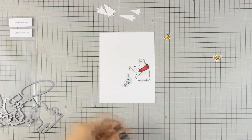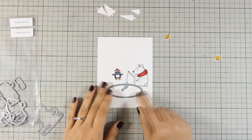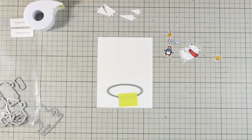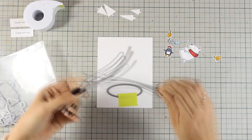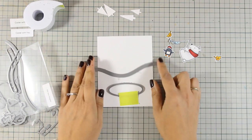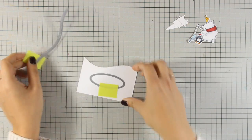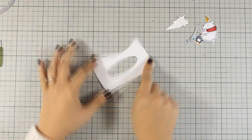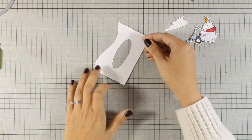In the Cooler with You die set there is a die that cuts out an oval, which I am going to use to create a hole in the snow. This is where my little polar bear is fishing from, and I am going to put one of those edges on top to create my snowbank. I am going to pass it through my Sizzix machine and you will see the result here.